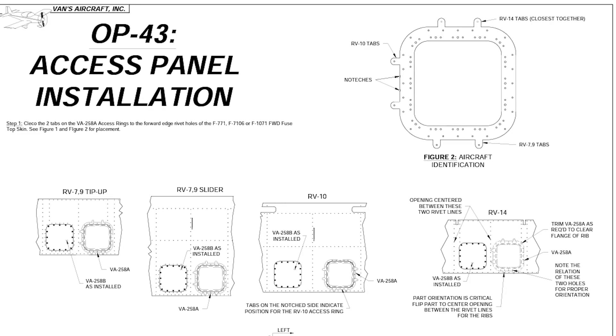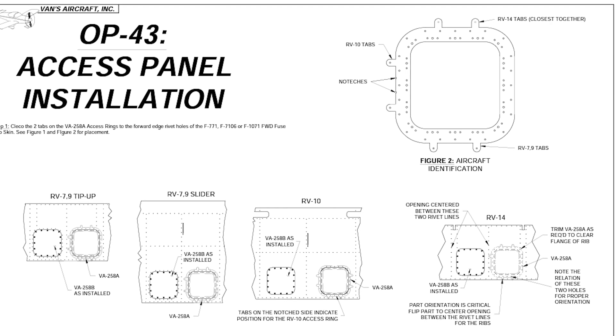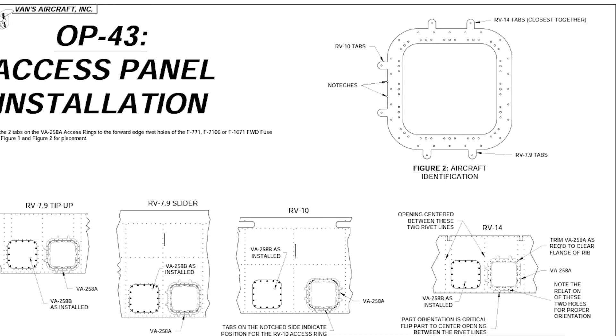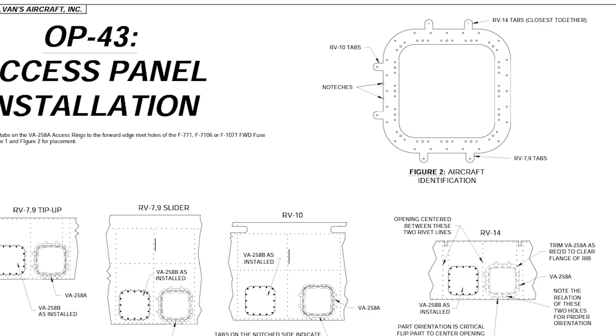Every option we do on the RV-14 adds five knots, right? So OP-43, the access panel on the forward fuselage skin — we opted to do it. It was a relatively inexpensive kit from Vans, another $40 or whatever. It's always another this, another that. Man, that free hat they gave me is costing me a lot of money.